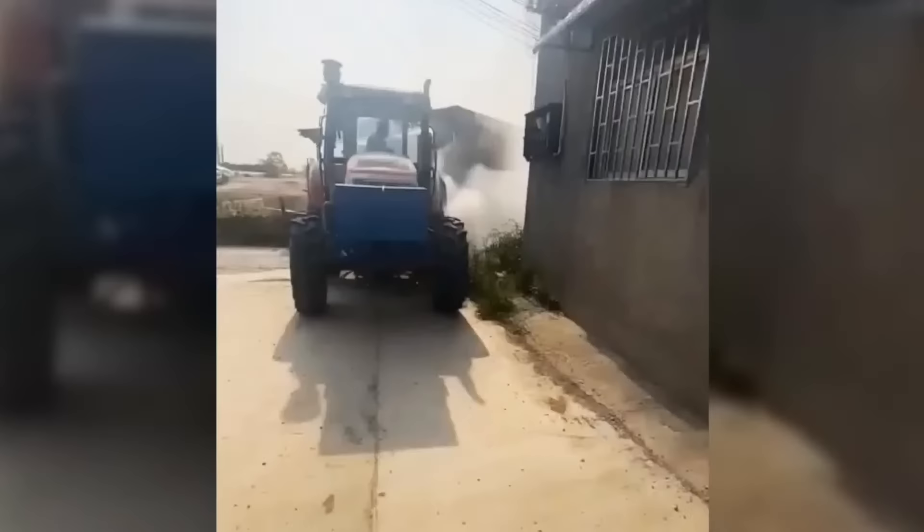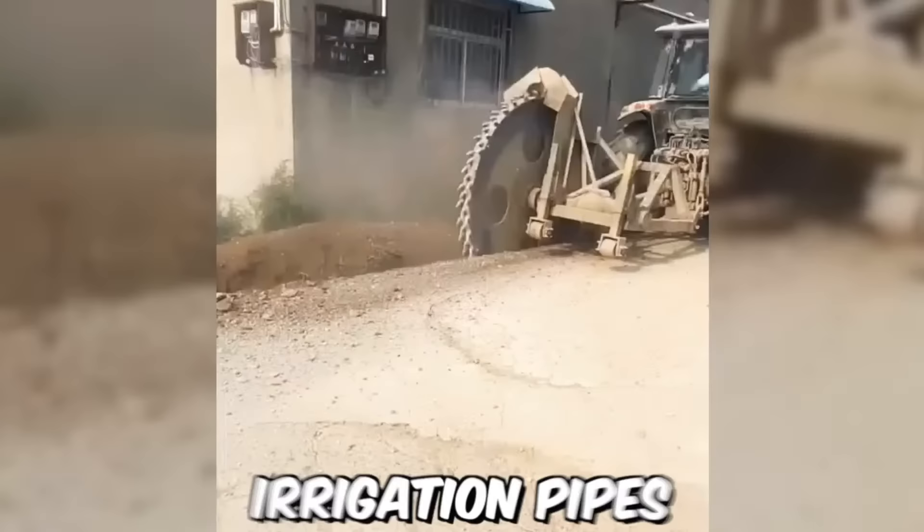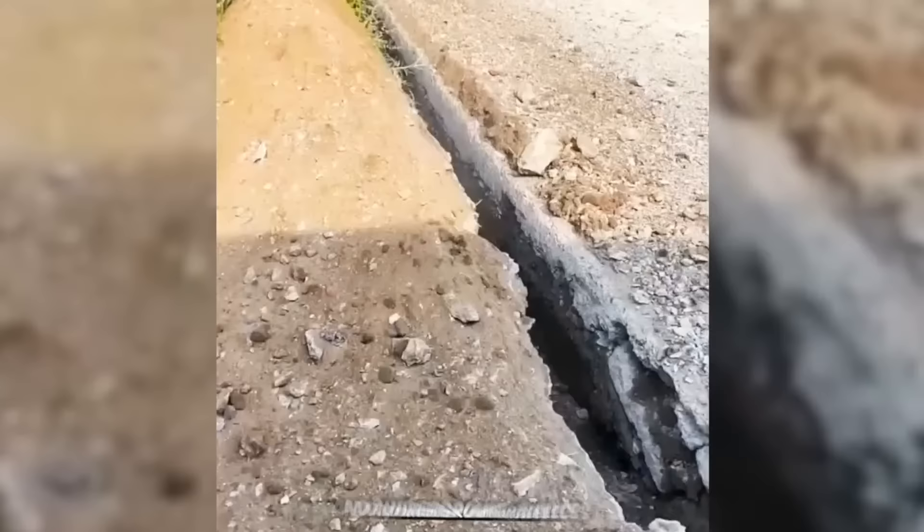A disc trencher is a piece of farming equipment used to create narrow trenches in the ground. It's commonly used in agriculture and construction to install drainage systems, irrigation pipes, and underground cables.